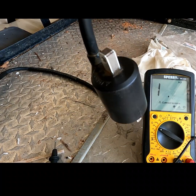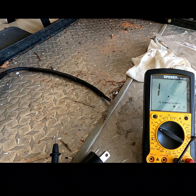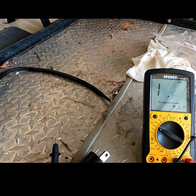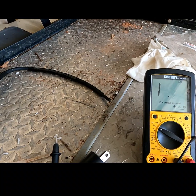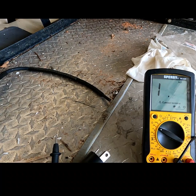This coil is also still good, so I would feel fine putting this back into the motorcycle. Let me know if you have any questions — very easy test to do, but it helps if you're having an issue where you're not getting any spark. Thanks for watching.